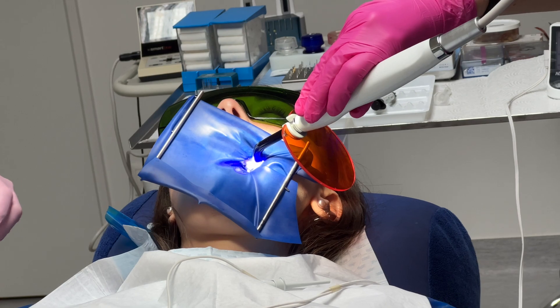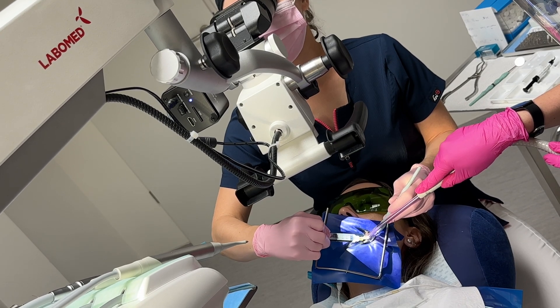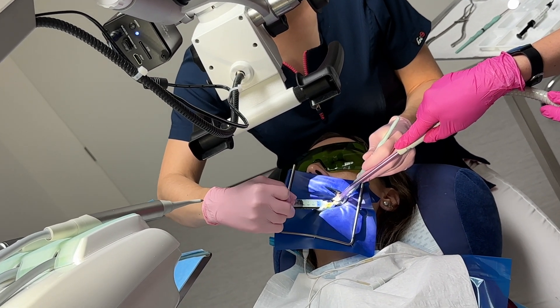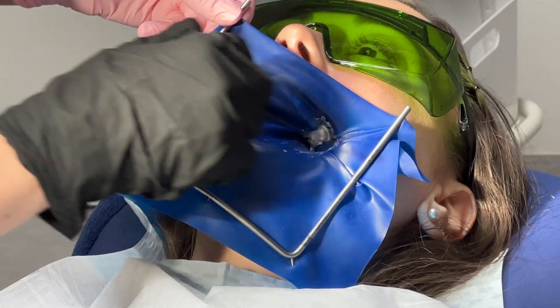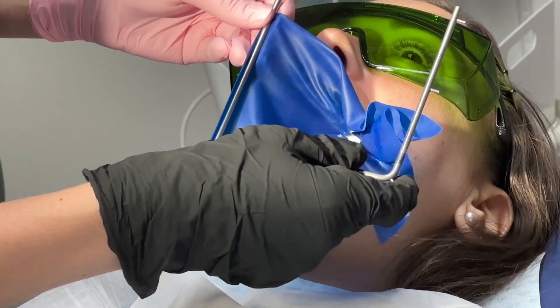In dentistry, use of a rubber dam is sometimes referred to as isolation or moisture control. This is important because it significantly improves the outcome of many dental therapies.